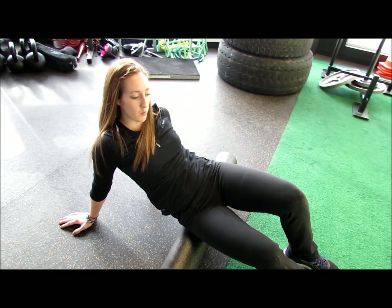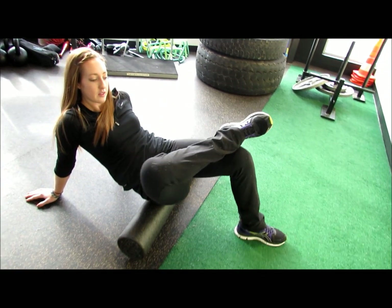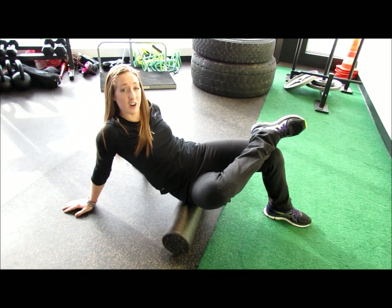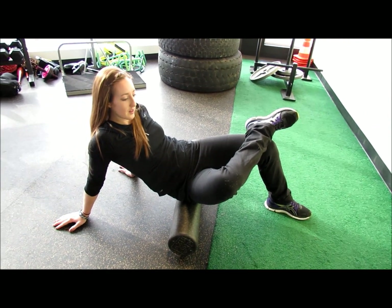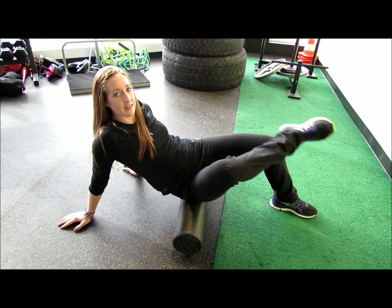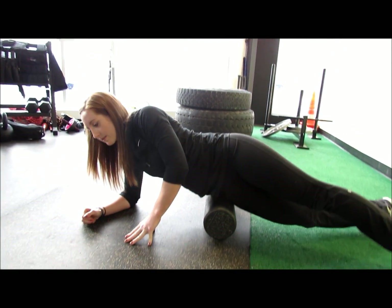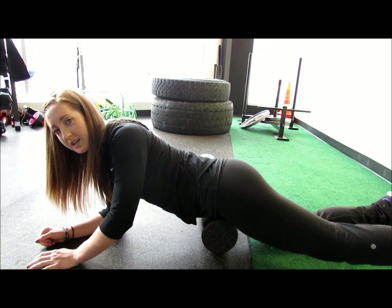Now you're sitting on the foam roller and you're going to cross the leg that you're working on over the opposing leg to better target the glute. Once that's released, you're going to come back the same way you came, really slowly, until you're in the beginning position again.